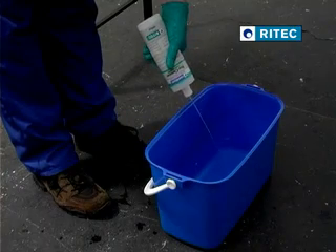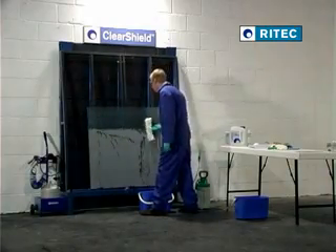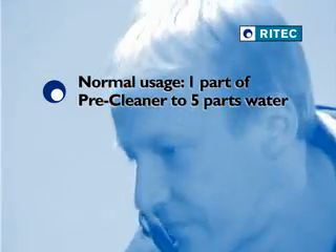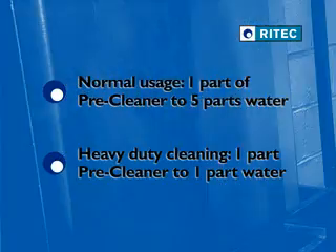Add the pre-cleaner to a bucket of clean water and wash the glass using a tea bar. For normal usage, add one part of pre-cleaner to five parts of water. For heavy duty cleaning, add one part of pre-cleaner to one part of water.